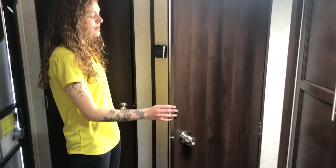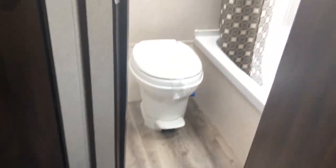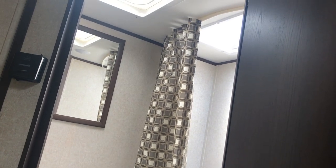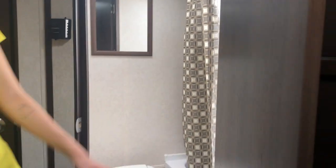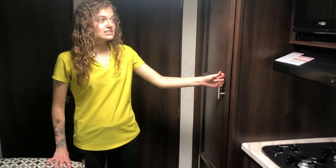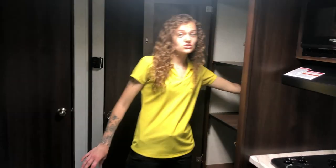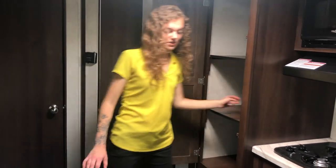To the right of that we have our bathroom with the throne and a nice sized shower. You have a skylight above letting in all of that natural light as well. Moving on into the kitchen, we have a nice pantry here for you with nice deep storage.